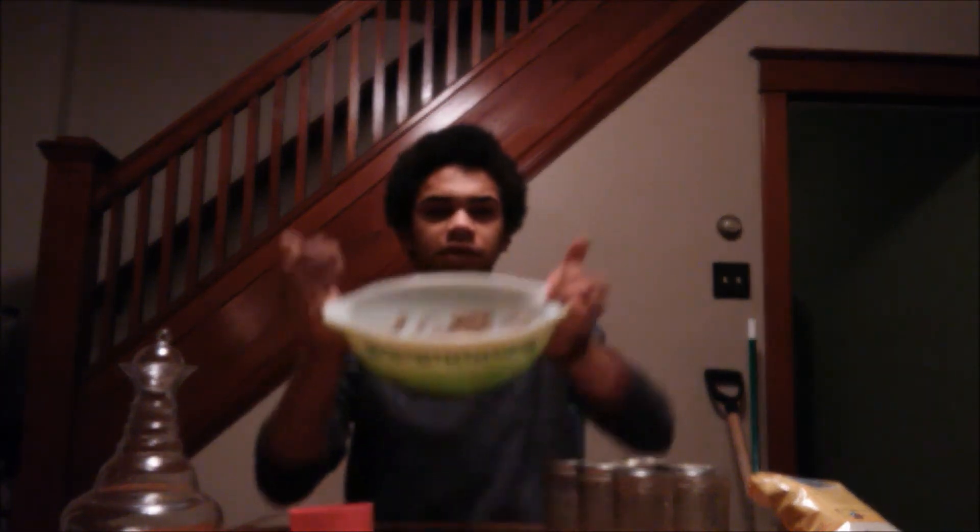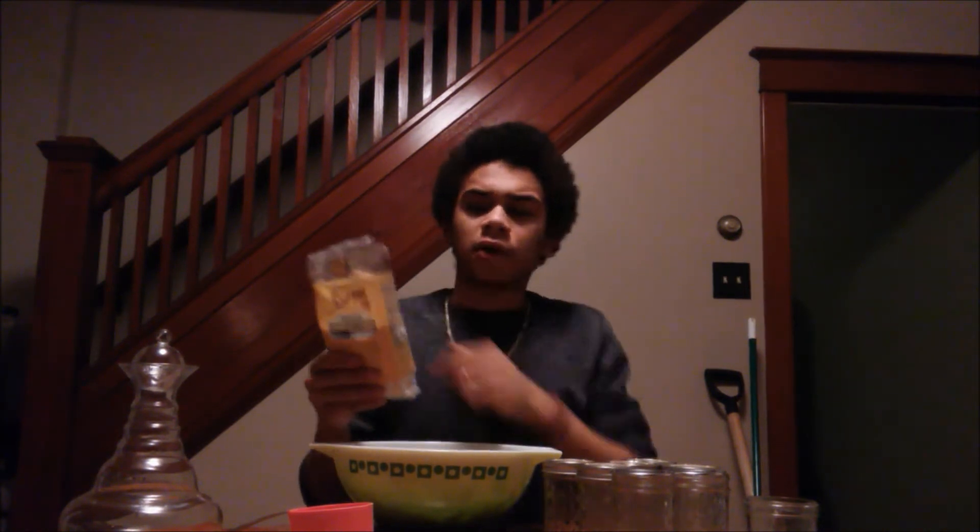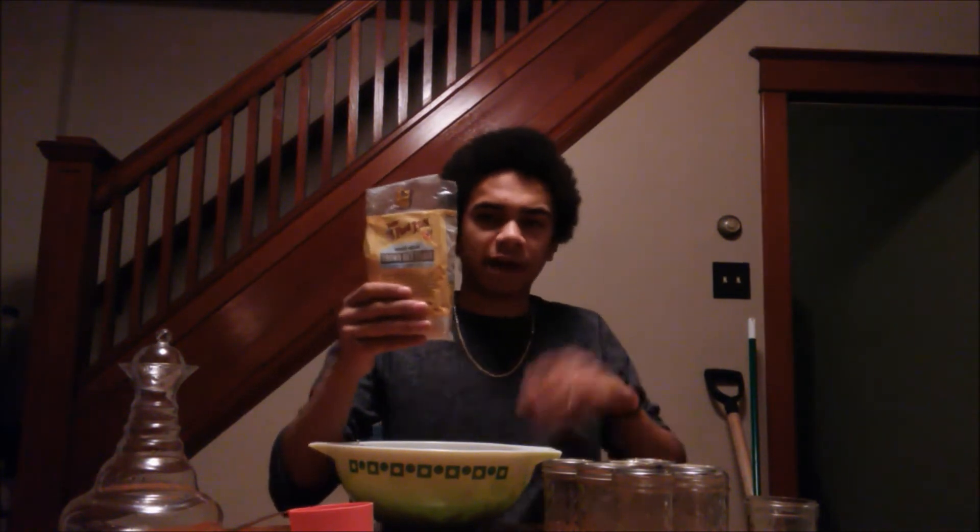Once everything is mixed together you should have a sandy gravel looking material. The next step is to add one cup of brown rice flour. You can make brown rice flour at home — all you need to do is get some organic brown rice. If you have a coffee grinder you can just grind it up and it will eventually get into a powder consistency. You can use it just the same.